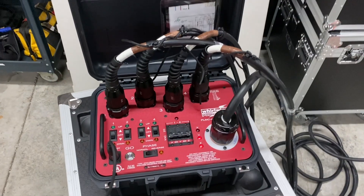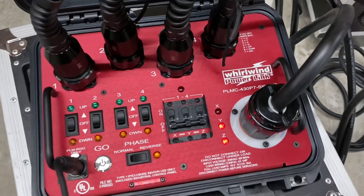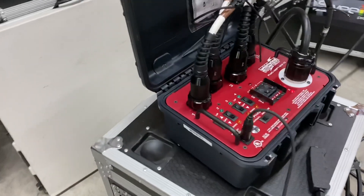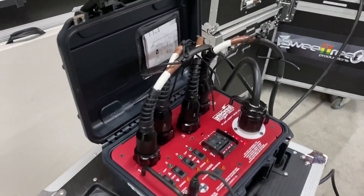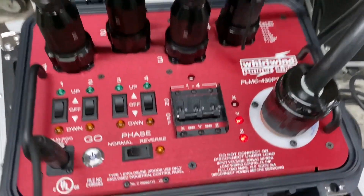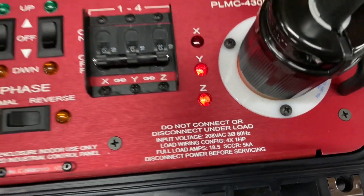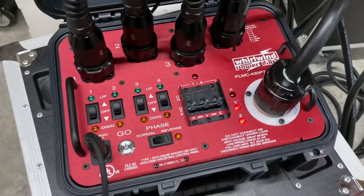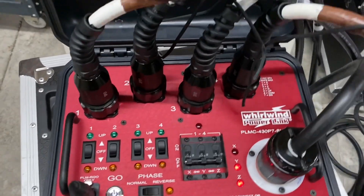Today we're showing you another product from Whirlwind that we're really excited about. It is an extremely small motor controller built into a Pelican case, with wiring schematics up in the top. This one will control four half-horsepower motors and show your input voltage. They only make these in three-phase right now, and as you can notice we just have Y and Z hot, which kind of makes no sense — but we'll show you why in a minute.